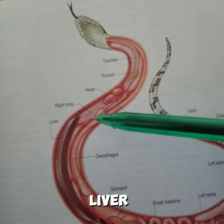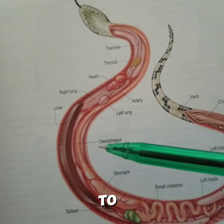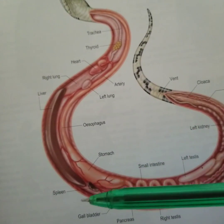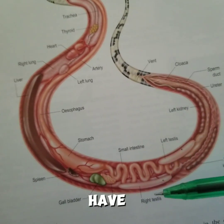We have the liver — the liver is a long thin organ, as you can see, and it's adjacent to the esophagus. Then we have the stomach, the spleen, the gallbladder, the pancreas, the small intestine, and we have the right testis.